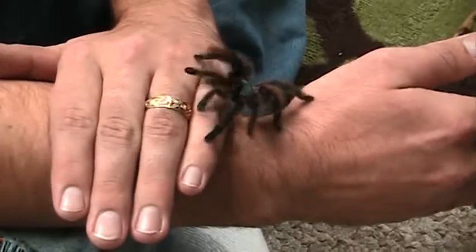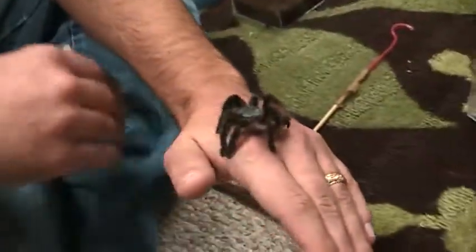We don't actually know her gender yet, but like all tarantulas, unless you're breeding, you're hoping for a female.